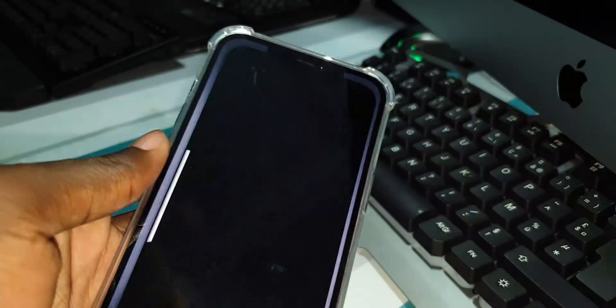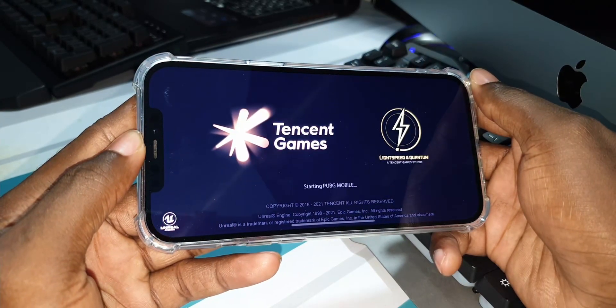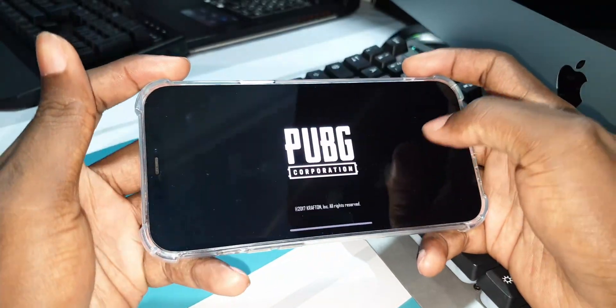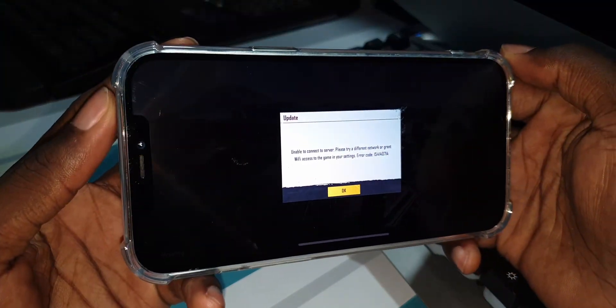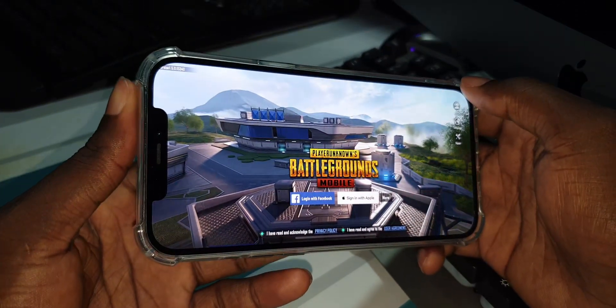If you want to try to play multiplayer with mobile, it's not possible — this is because it is an online game. You can only open the basic mode and you need a network connection absolutely before playing this game.